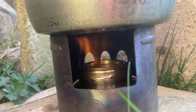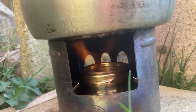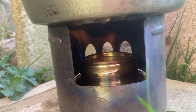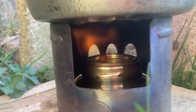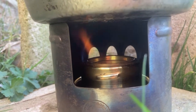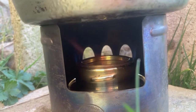This is a first burn of a Swedish military trangia, which is the largest size trangia. That's a Lixada pot stand. You can't actually get these transias anymore. So this is a spirit burner using methylated spirits. Beautiful colors and the way it blooms.